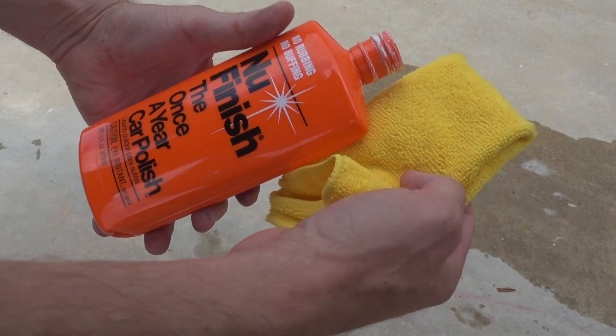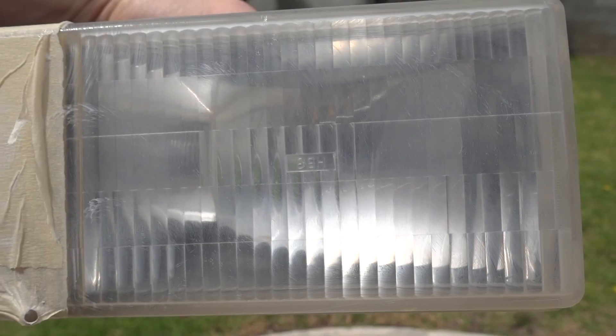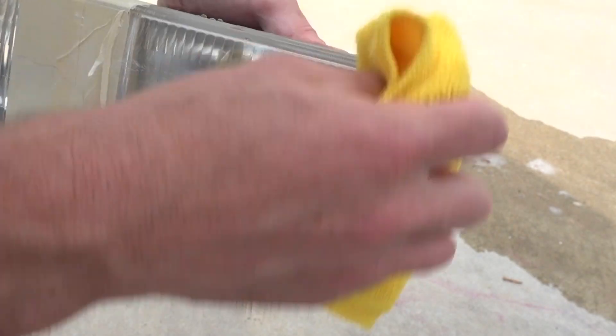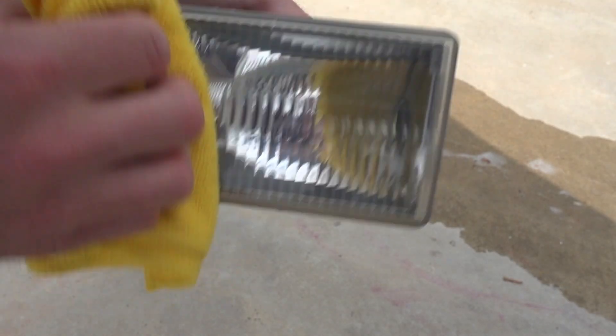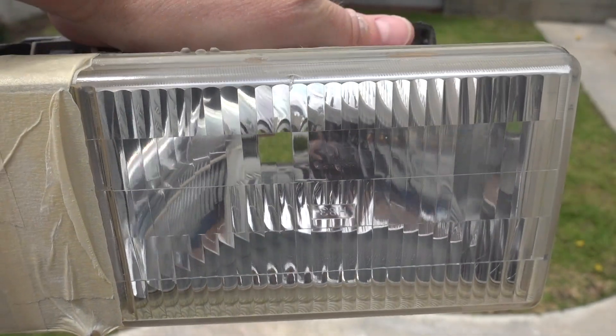Our last step, step four. Let's do a final polish and protection with this NuFinish. What this is going to do is fill in any remaining minute scratches, giving us even better clarity. On top of that, it'll give us a nice layer of protection to help our headlight last longer. It's easy to apply, cheap, and can be done every car wash or so.